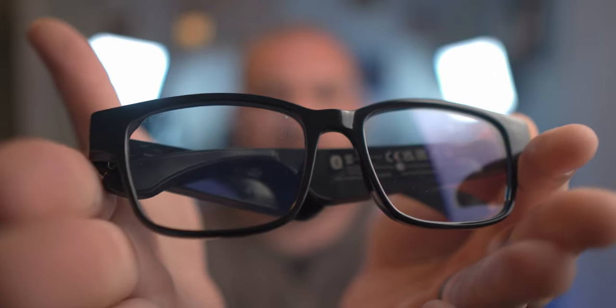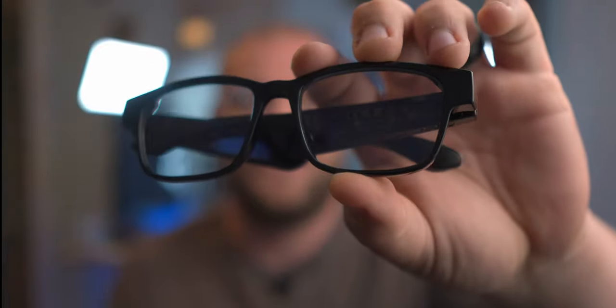These are the Razer Anzu glasses, and these are absolutely fantastic. Bluetooth connected, go to your phone. You get full touch controls on the side with haptic buttons, and they charge — seven hours of battery life. Why would you ever think about upgrading to this for your streaming setup or recording setup? It's the perfect upgrade, and not for a lot of money.